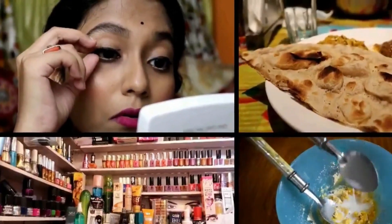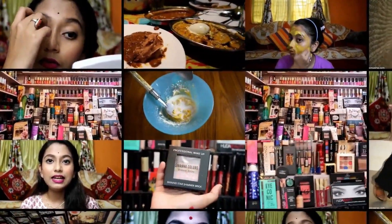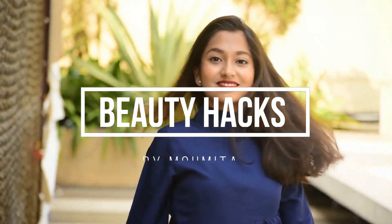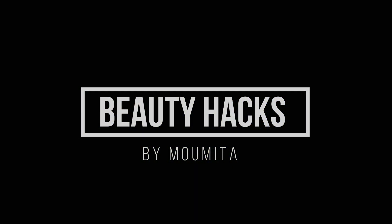Hello everyone, welcome back to my channel. If you are watching me for the very first time, hi I am Mohamita and welcome to my channel. Today I am going to share my summer day skincare routine with full demo.